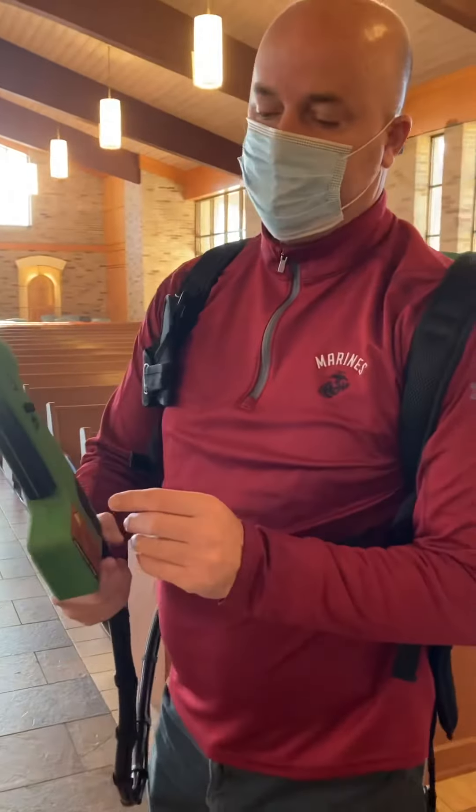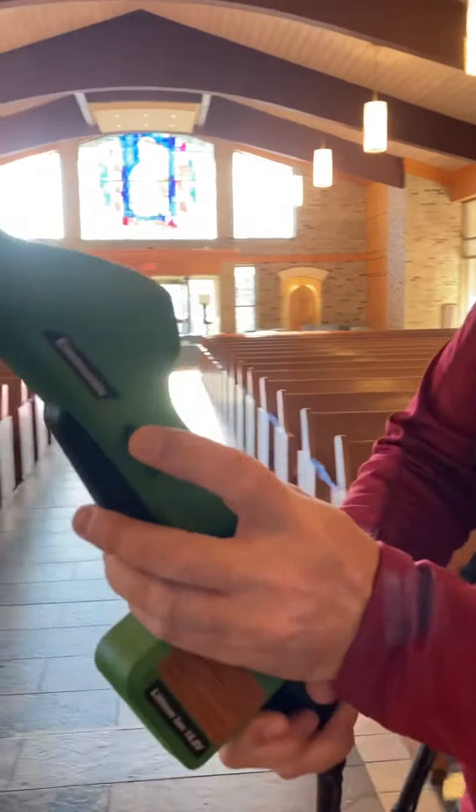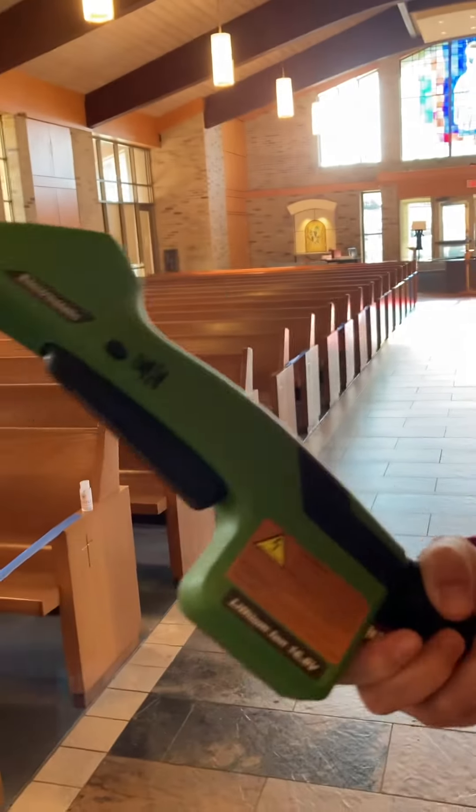It'll always be in the lock position at first, just so nothing drips out. And then all you do is push it across to unlock it. If you wanted to lock it again, you just push that back. So you unlock it and it's ready to go.